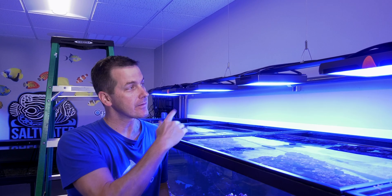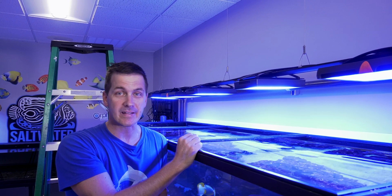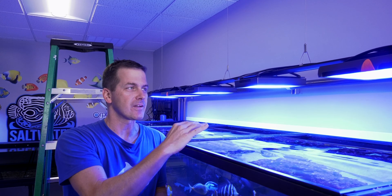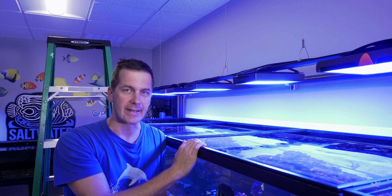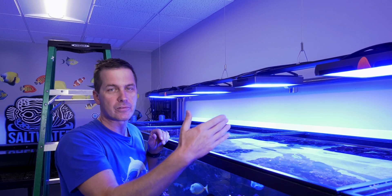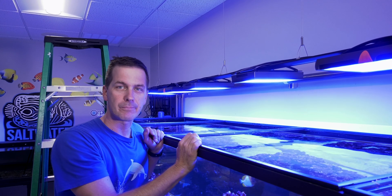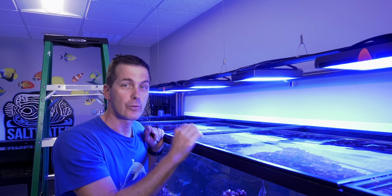Suspend the lights off Ecotech Marine's RMS rail. The rail is suspended off the rafters in the ceiling, and all the lights fit on this rail with Ecotech Marine's XR30 slide. We can reposition the lights, change their orientation, and add or remove lights as we want. The rail is anodized black for a sleek modern look — perfect for an open-top tank.